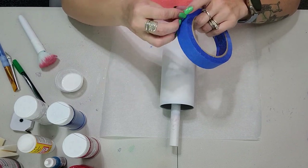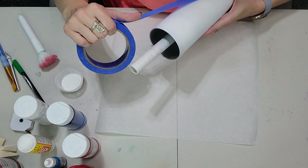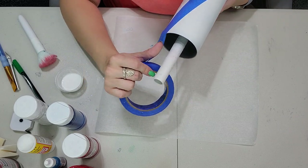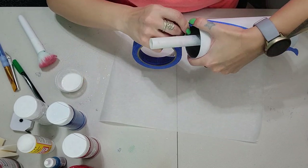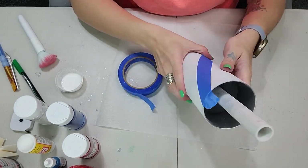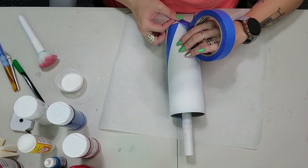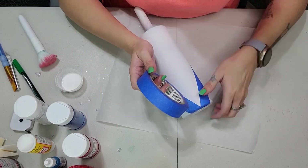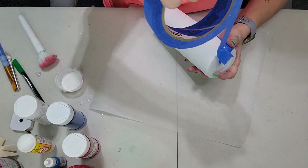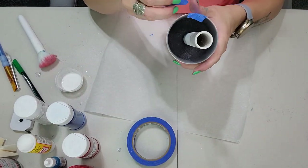I have some painters tape and we're going to mask off a V — this will be our guide for the V-split. I start at the bottom, eyeball it, and take off the excess at the top. I make sure everything is laying down so there are no bubbles or anything seeping underneath. Once I have one side, I cross over the bottom, making sure there is a point right at the bottom of the tumbler.